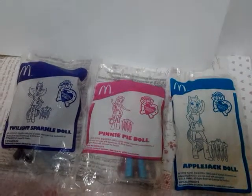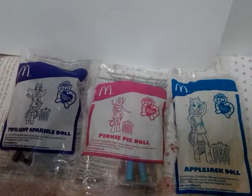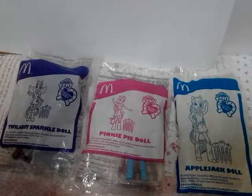Hey everybody! This is Cute Katie, but you can call me Katie. So today, we will open 3 My Little Pony Equestria Girl Dolls.